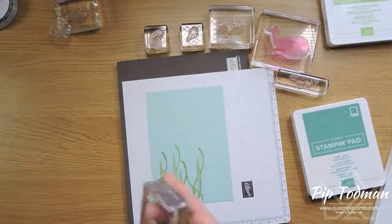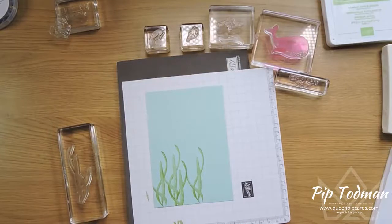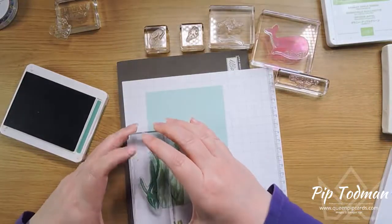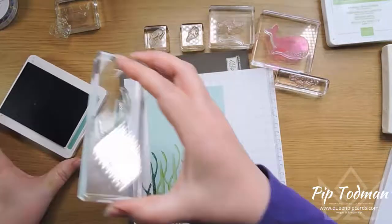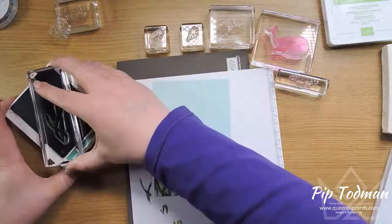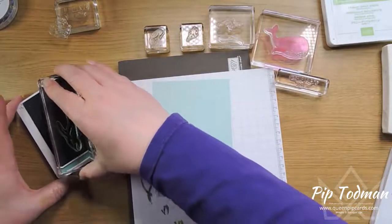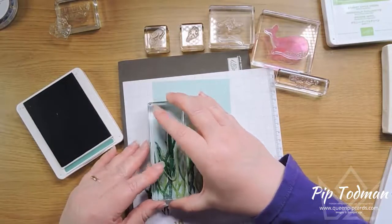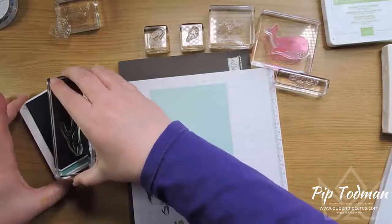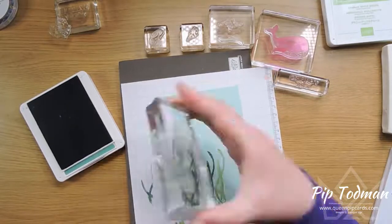I'm going to clean that off with my scrub and then go in with a different color. Now I'm going in with just jade — this is one of our new ink colors, which is just beautiful. It's a nice sort of green, jade color. They're all a bit the same height so I need to go up a bit — whoops, it does sometimes pick up your card like that — but that's good.